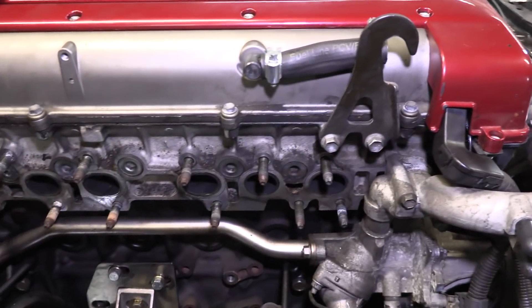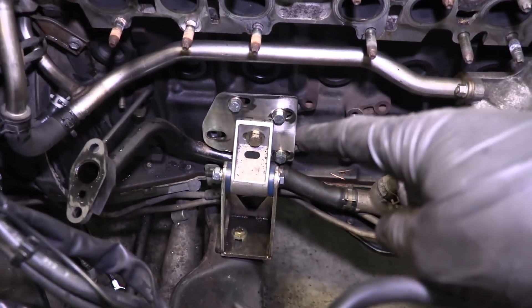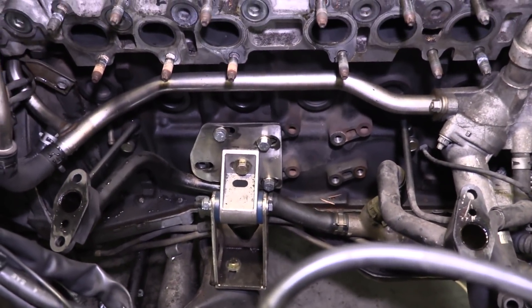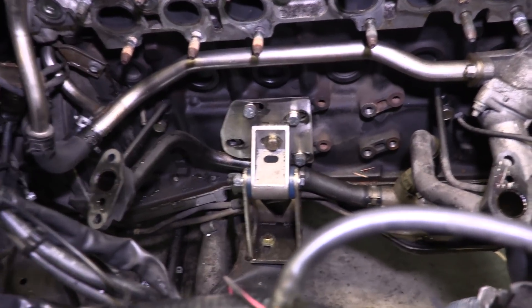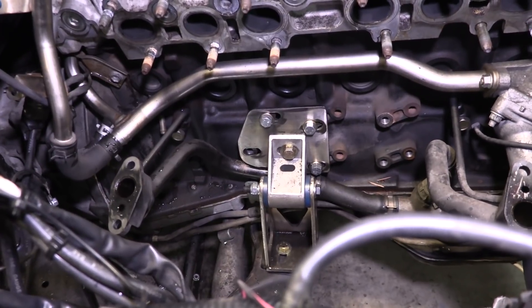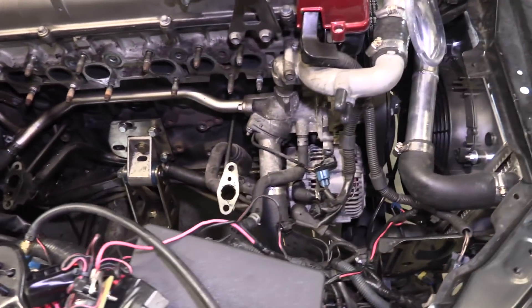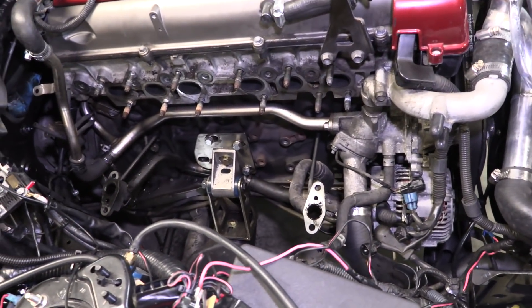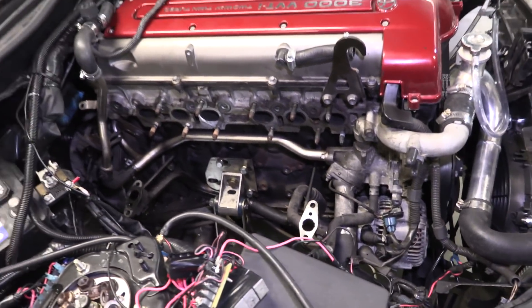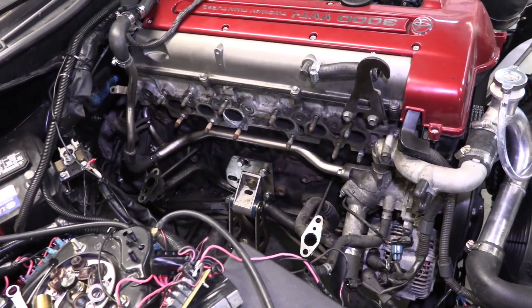Everything else is looking good across the way here. Very, very excited. A lot of people mentioned that we're supposed to weld these, so I heard you loud and clear — I will do that. And once I verify that the hood closes, I'll weld those up so they don't have any chance of moving anymore. So lots of time to do this. If you have the ability to pull your engine out before doing this stuff, definitely take advantage of that opportunity. That's probably Trevor right now calling to let me know what we're doing for the water lines. I'm going to start looking at the kit and start looking at plumbing.